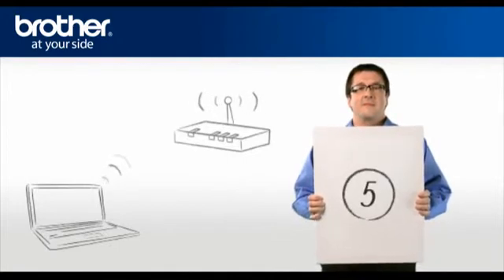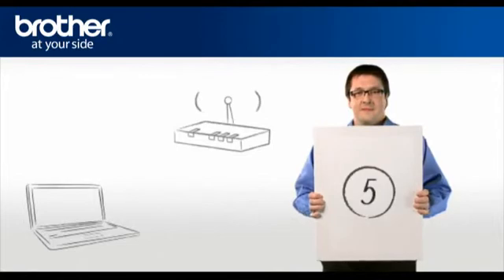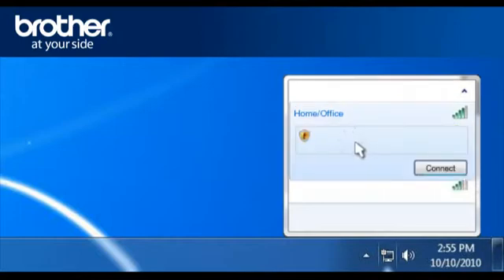Step 5: Establish a wireless connection between your PC and your original network. Click on the Wireless Network icon in the system tray. A window will open with a list of available networks. Select the Wireless Network that you wrote down earlier and click Connect.